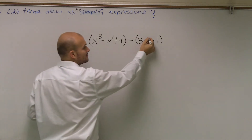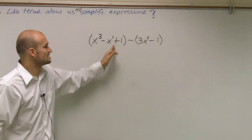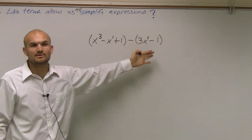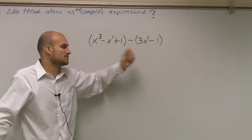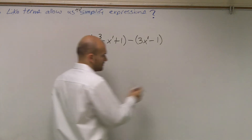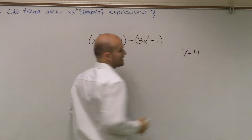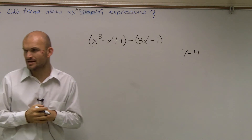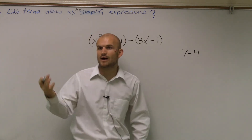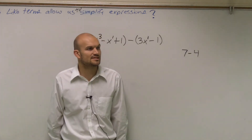Is there any other x's that are to the first power? Yeah, this one, right? And then the last one is I also have two different numbers that I can combine. The two numbers, obviously, we know those are like terms because they're both numbers. So one thing I want to do for this problem — 7 minus 4. Does anybody remember how we can always write a subtraction problem as an addition problem?